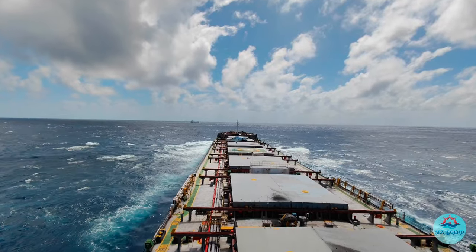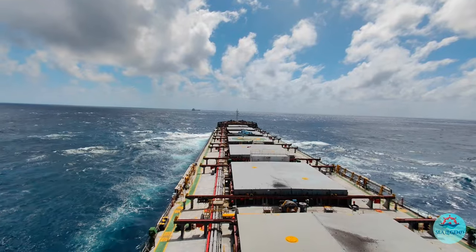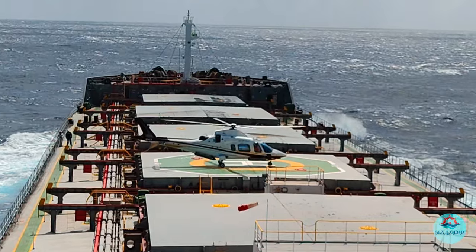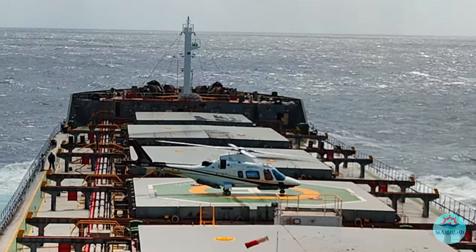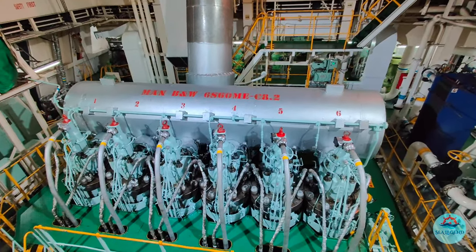Hello friends, you all must be aware of the regulation for limiting the main engine power in order to comply with the EEXI limits. Also to curb the emission levels, the voyage routes are being optimized and the main engines are operated at reduced speed. This is the present need of time.